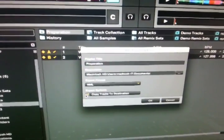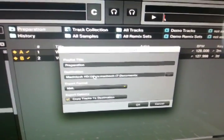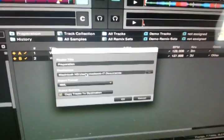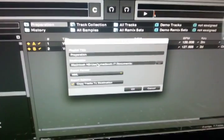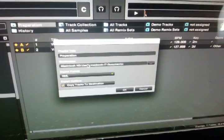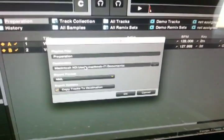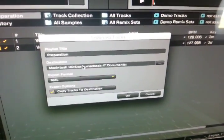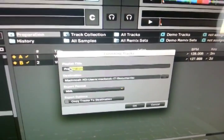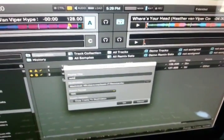One of the great things you could do, if you want to put this on a stick, is copy the tracks to the destination, tell it where you're putting everything, and on that stick it's going to have all the information you need. Unfortunately, I don't think it's going to transfer the stripe, so you still have to analyze it at the other end. But all your markers are going to be there — that's the important part. I don't want to copy the tracks. I'm going to call this playlist 'Autopilot,' because we're going to put this thing on Autopilot.